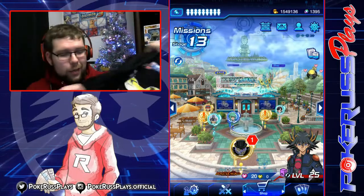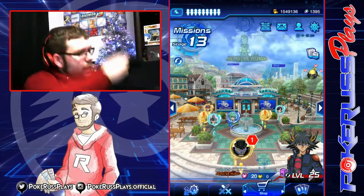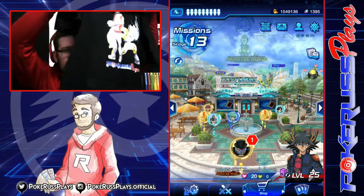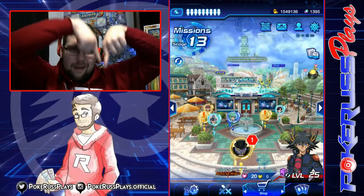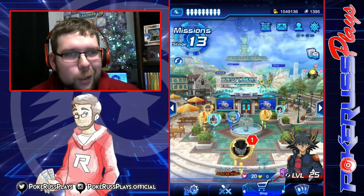If you guys want to check out the new T-shirt, head over to the description box and find it on T-Spring — I'm not even holding it right side up — find the brand new PokéRuss Tee. We're also going to be having the PokéRuss hoodie that I'm wearing right now, the one you can see in the image right there. That will be available soon as well, but we're getting a couple finishing touches on it.